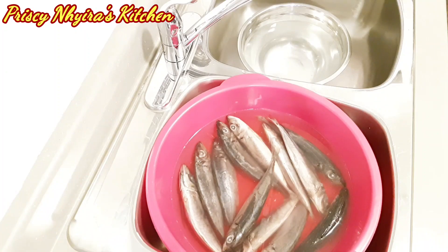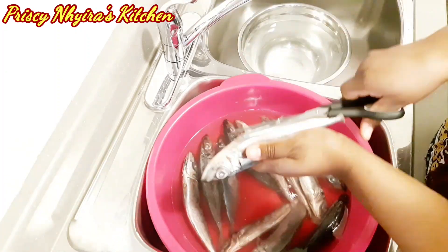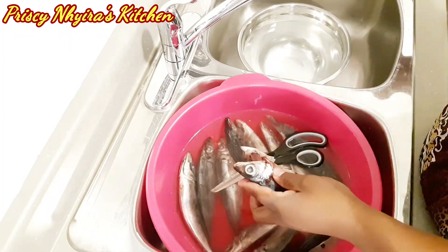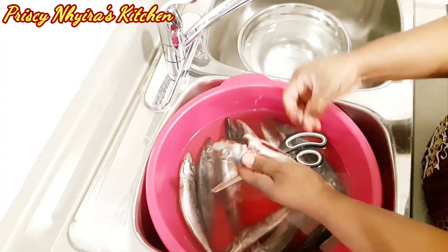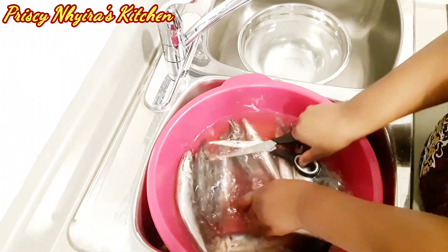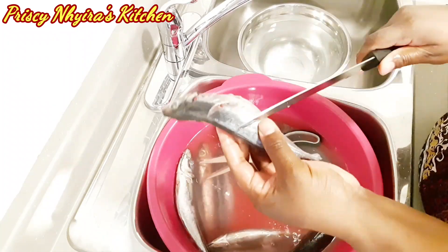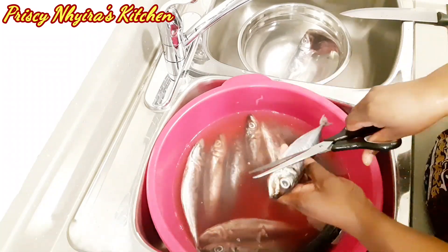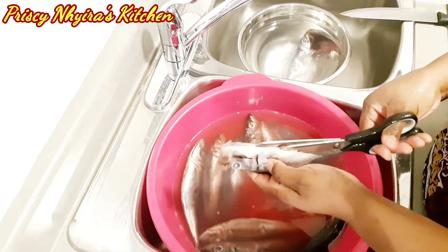I'm going to serve the rice with fried fish. While I was doing the rice, the fish was in water defrosting. I'm now cleaning the fish — make sure if you're going to serve yours with fried fish that you clean it very well.